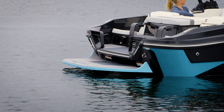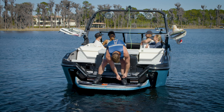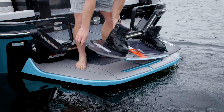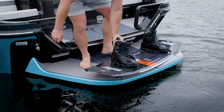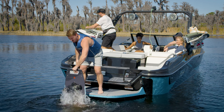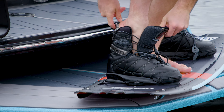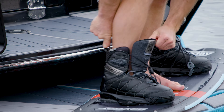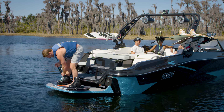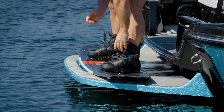If the boat you're using has a swim platform like this one, we recommend using the platform while you get strapped into the bindings. First, make sure the engine is off, then set the board down with the toes pointed out to the lake. Before putting the bindings on, it's always a good idea to dip them in the water — this will make it much easier to slide your feet in. Most bindings have a strap on the backside to help push your heel down. Once you're strapped in, go ahead and cinch them down, being sure not to over tighten.